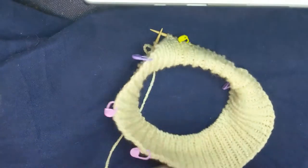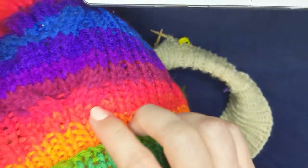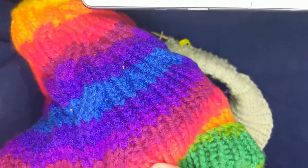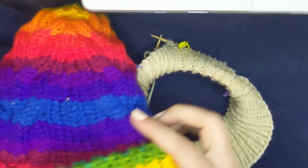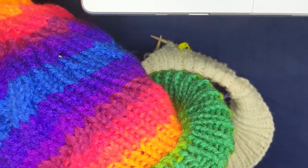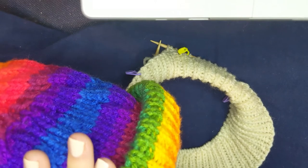The next part is to do the increases. As many of you know if you've been with the channel a while, the increases here are going to be a lifted increase. Normally my cables are only two-over-two, but these are three-over-three with a purl ridge in the middle and another three-over-three in the other direction. So instead of only adding two stitches, I actually need to add three to make those three ribs into six stitches. I'll be back in a moment to show you that.